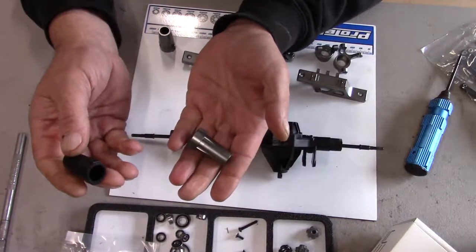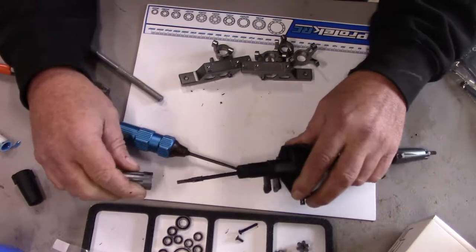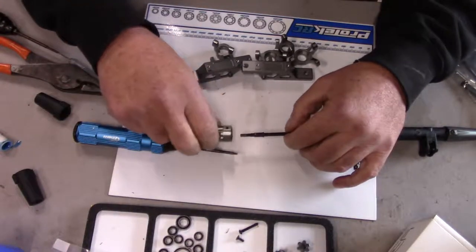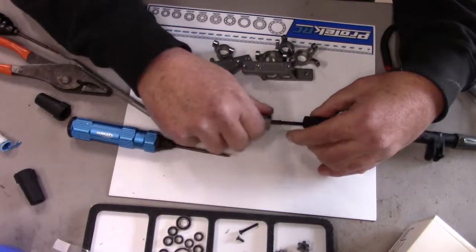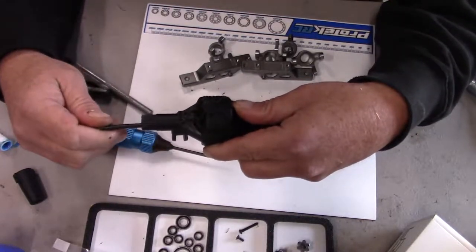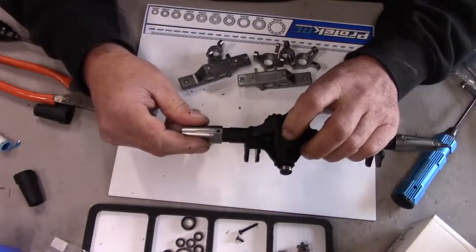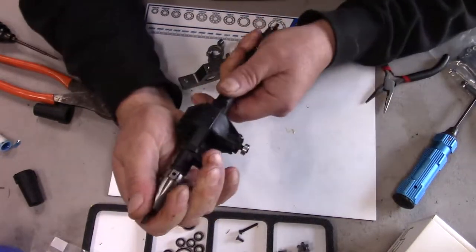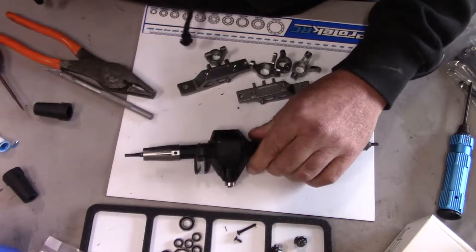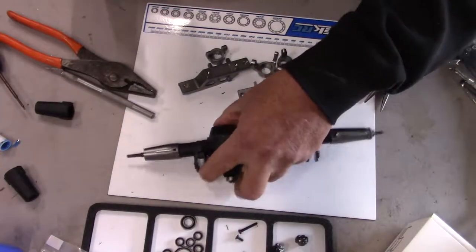So the first thing we'll do is go ahead and put our bearings in — one lockout with the bearing, then the other one. I can see that the bolts that hold these right here keep the axle from coming out too far. Now we have both lockouts on.